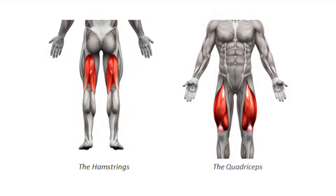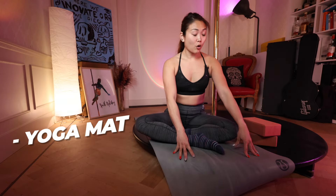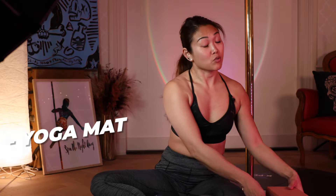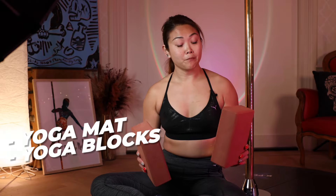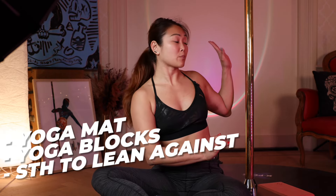There are two big muscle groups that I train frequently: my quads and my hamstrings. Let's start with the quads. Items you will need for these exercises are a yoga mat or a comfortable place where you can sit, some yoga blocks for stability, and a wall you can lean against — or in my case, I'm going to use my pole.